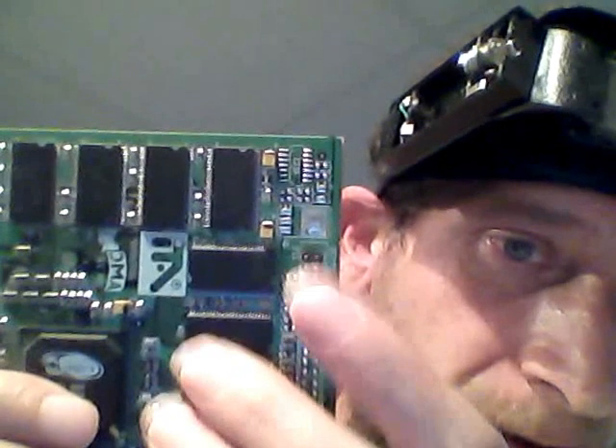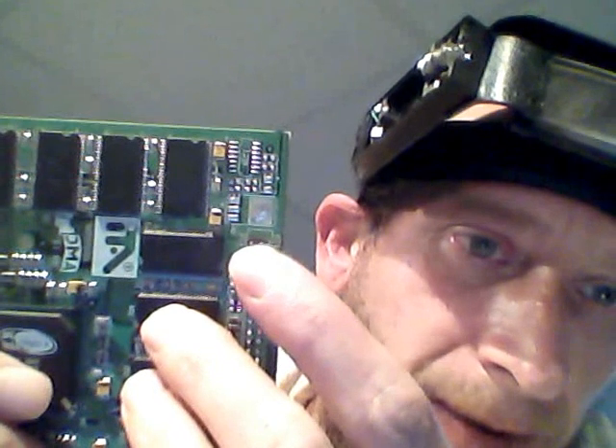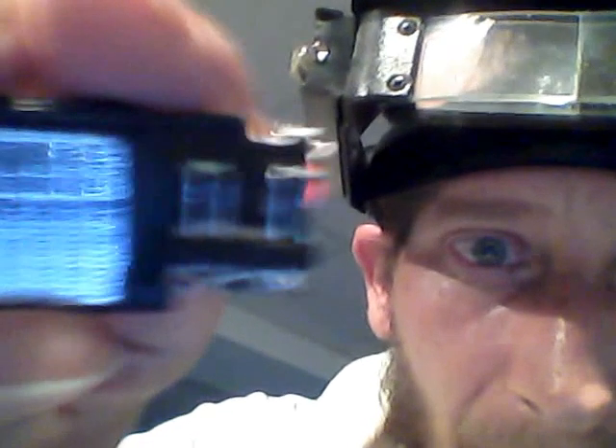There's two ways I do it. I either use these pins right here, that's on most circuit boards in your computer. I'll put the light on there, like I did the Chevy. I just soldered them to the tips where I took it off the board.